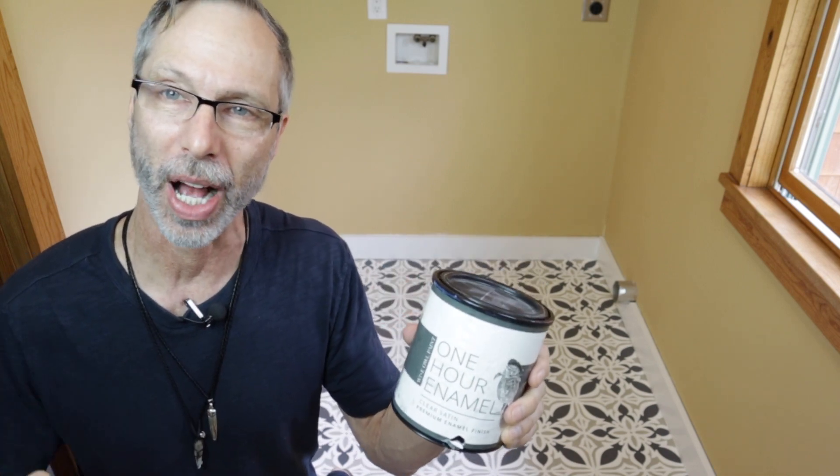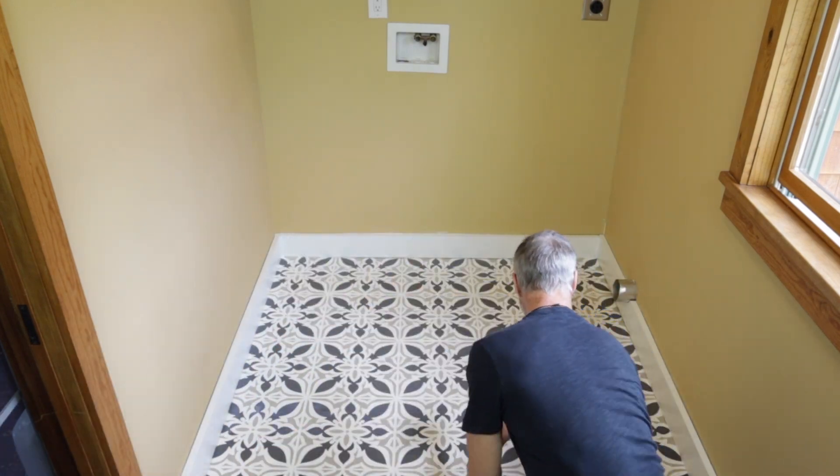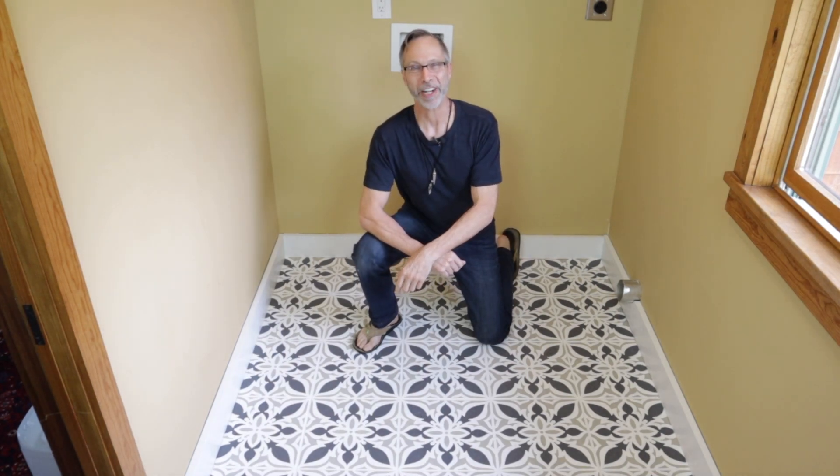I'll be using Wise Owl One Hour Enamel Clear Satin as my top coat. It's going to dry crystal clear and be rock-solid. I'm using a staining pad to apply this — it's going to leave a really smooth finish. Didn't this tile floor makeover turn out great?